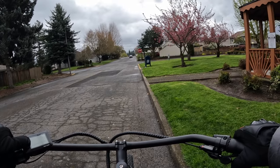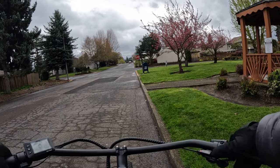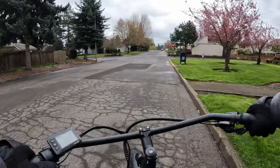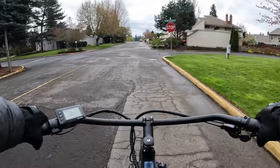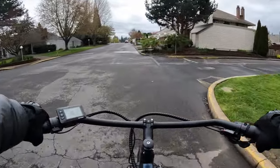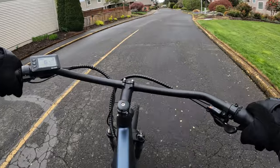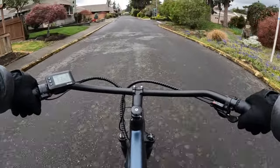I'll tell you my experience — I had one fall off my e-bike. Here we go. I'm riding the Cafe Cruiser, in pedal assist 3 and gear 8.